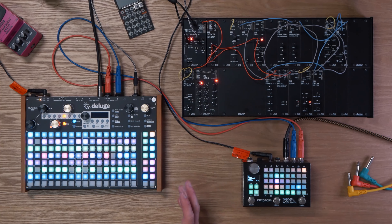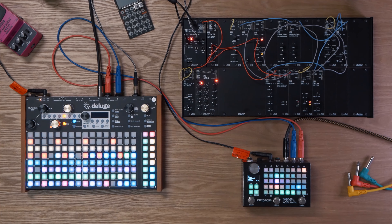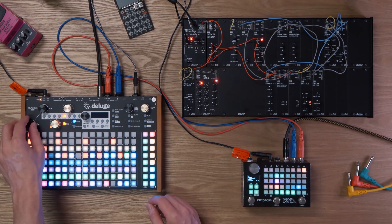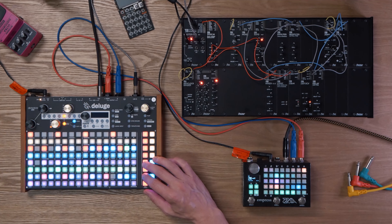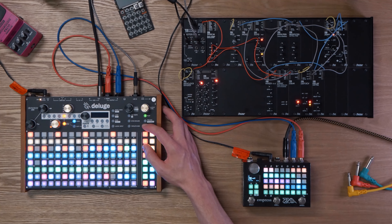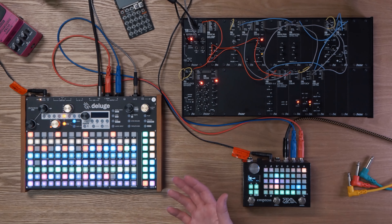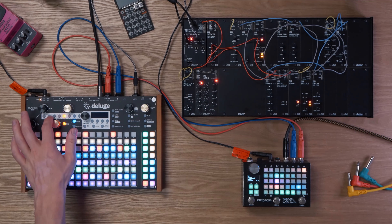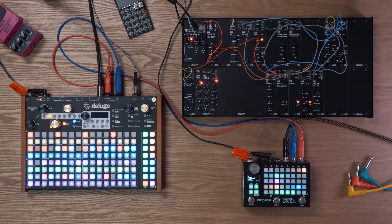That is essentially the whole song constructed on the Deluge. While I'm performing, I'm doing things like bringing the drums in with shift functions. For example, with this playing, we can bring in the drums a little bit early by holding shift — it's just a nice way to add a bit more pre-build-up to different sections of the song. The only other thing I really did was add a low pass filter for the intro. So that's enough about the Deluge — we've talked about the AE Modular; let's go over what's happening on the Zoia.